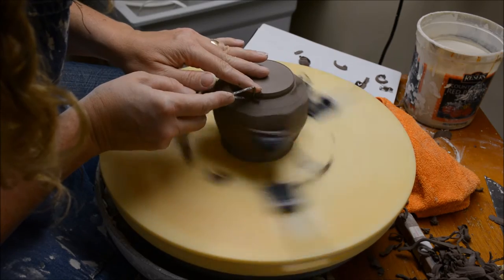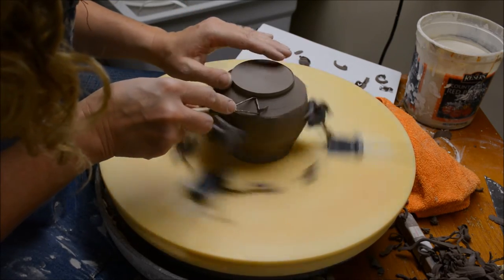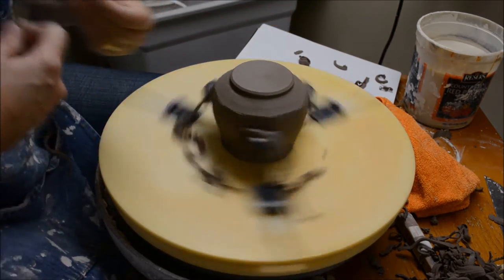Here I'm going to do what I often do — just give it a slight undercut on that foot. That enables me to help kind of hold it by the foot when I'm glazing.